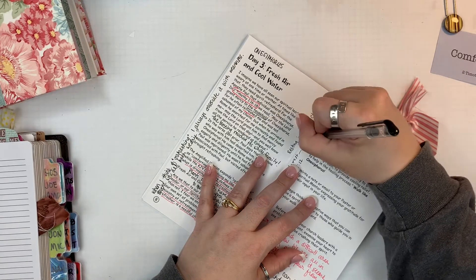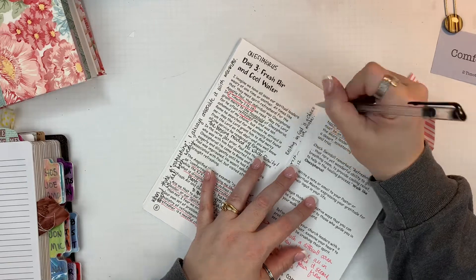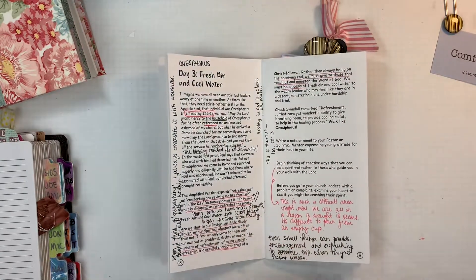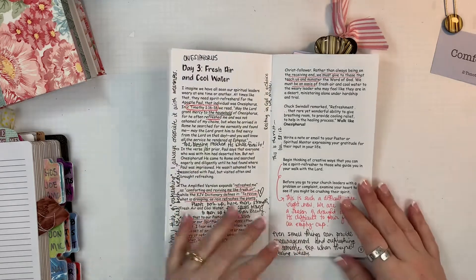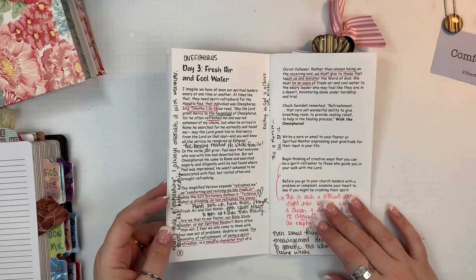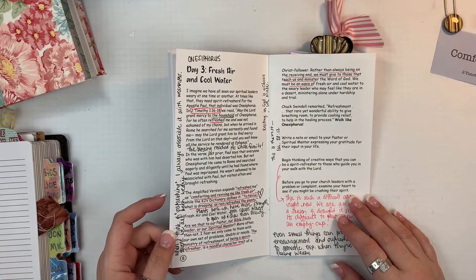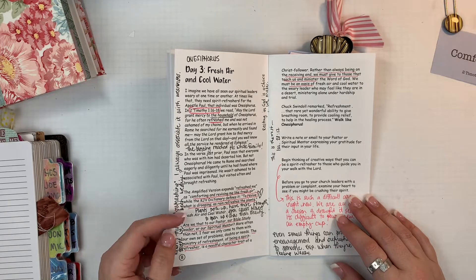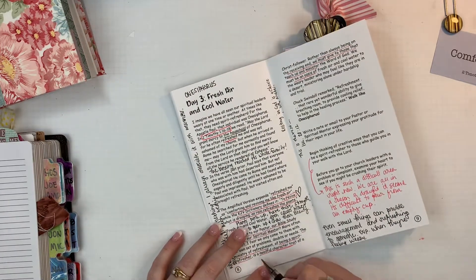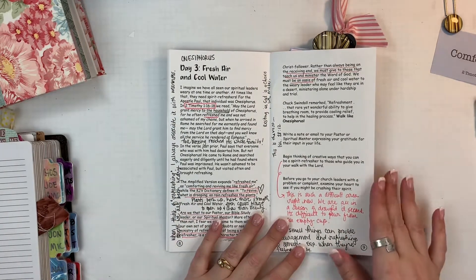She went and got some water and watered them. By the end of the church service that night they were perked up a little bit, and by Sunday when we came in you wouldn't have known that anything had happened to them. It was just a really visual reminder — reading about drooping plants, that imagery came right to me and that's one of the things that come to me when I'm working.